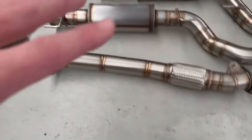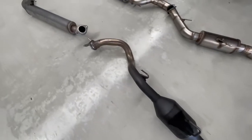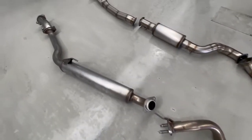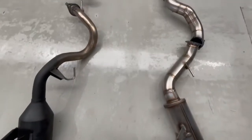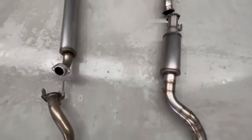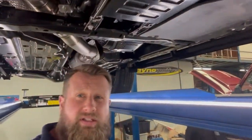I reckon we need to lay this one out next to the factory exhaust so we can see the difference underneath. So we're finally here — we have the DPF back exhaust system fitted on the 300 series.